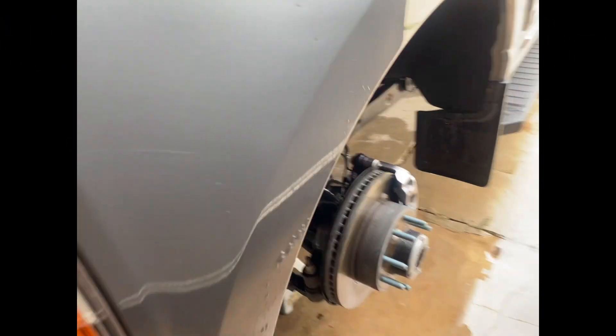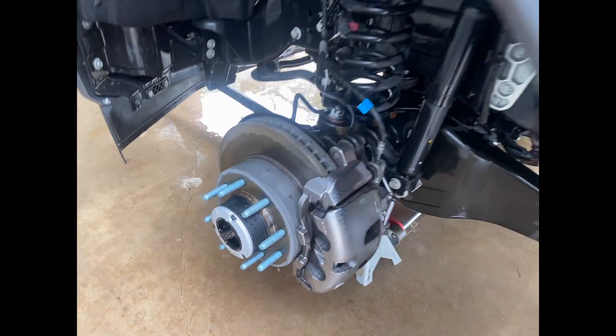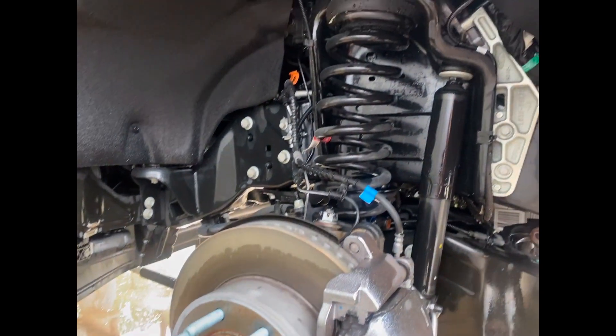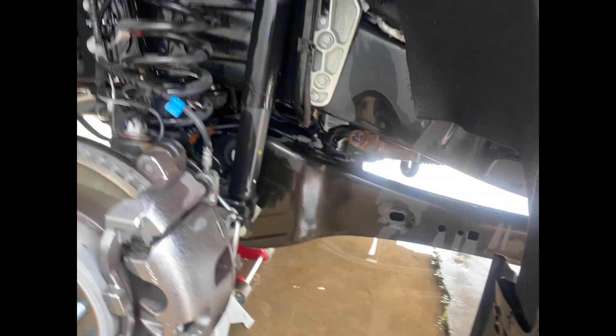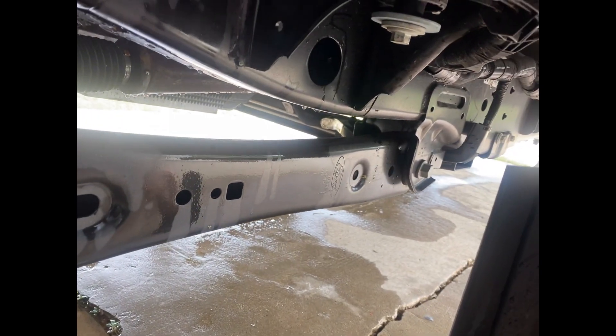I haven't seen a video out yet of anyone showing the front or rear suspension of a 2023 F350 single rear wheel. I just took the wheels off for the first time to clean them because I noticed an issue I'm going to show you. But here's the front suspension, the trailing arm — that's been changed from the 2022 model.